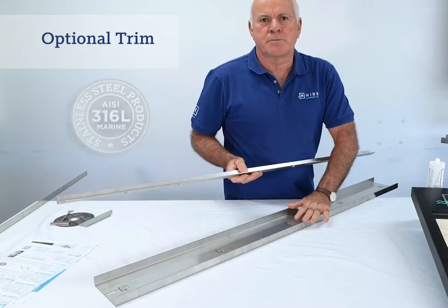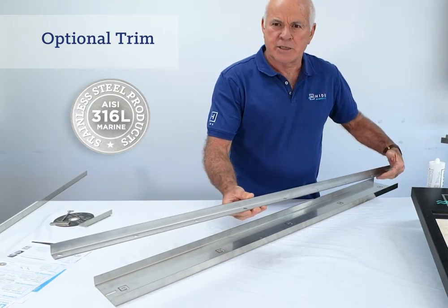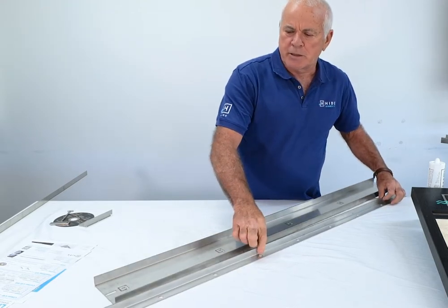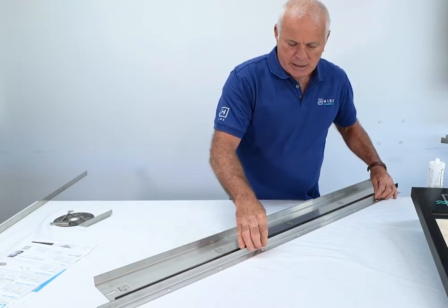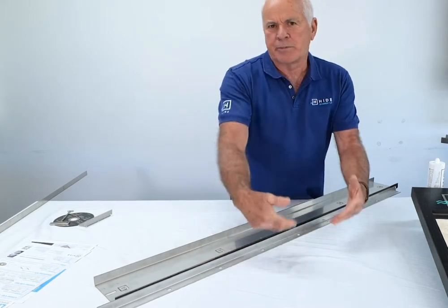Once the cover is in position, we give you the option of a stainless steel trim to match. This gets mounted close to the body tile and allows a really clean finish between the cover and the body tile.